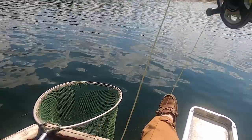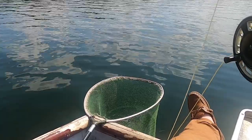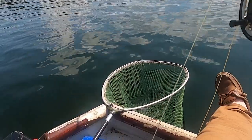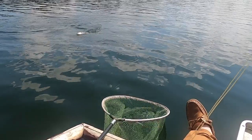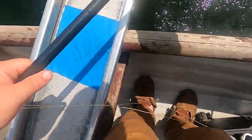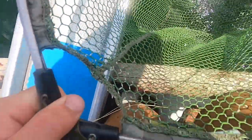On the deep buzzers — and that is deep. That one's taken a size 8 buzzer on a 20 foot leader, fishing on a long midgetip. As always in this hot weather, try and keep them in the net, get the hook out and get them straight back in the water.